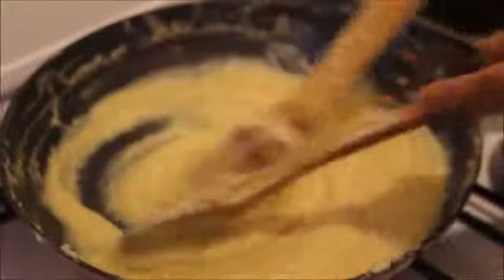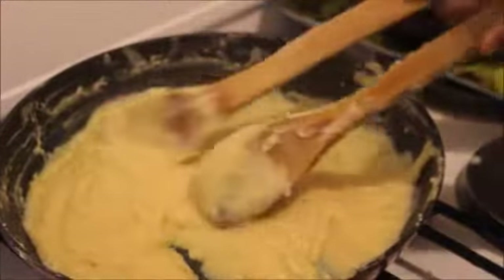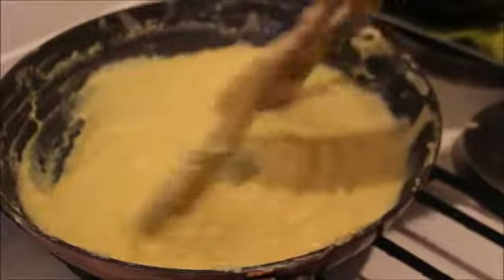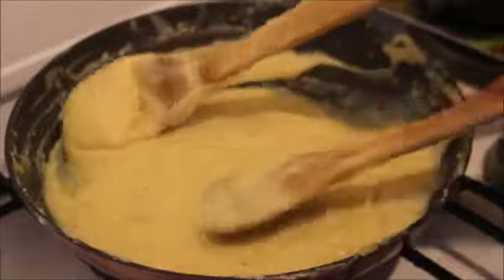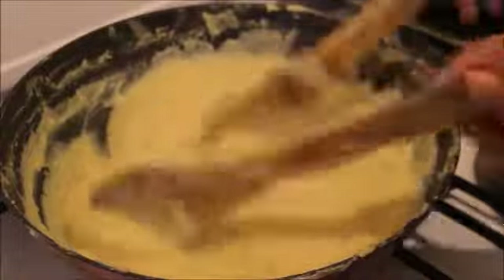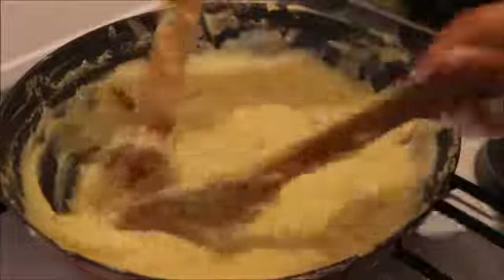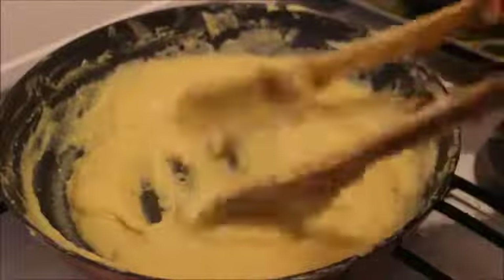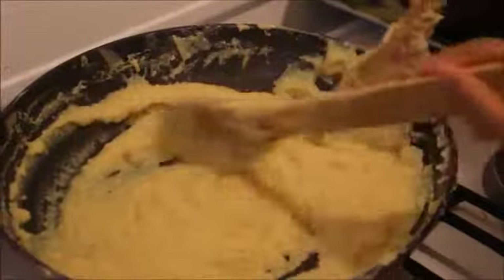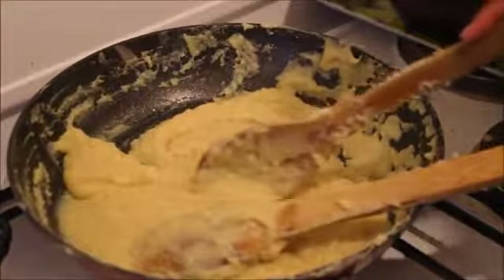Guys, it's getting sticky now. It's thick, it's so thick! It's already cooked, so let's get ready to serve.